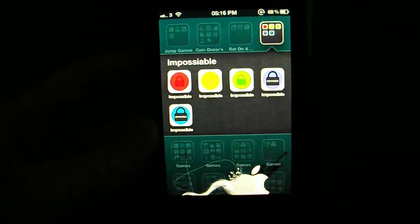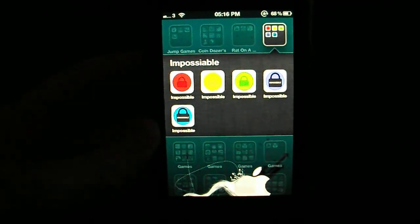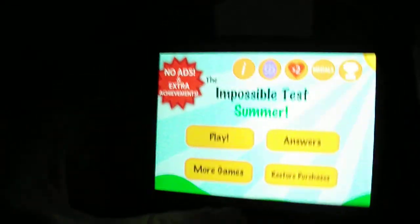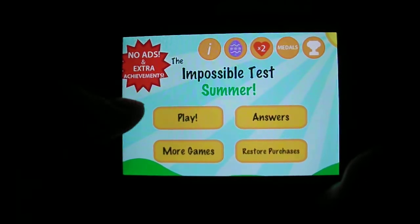Hey, what's going on pros and pros, it's KMGN here, she's 123, and welcome to another iOS app review. Today it's going to be on the Impossible Test Summer — it's the second app there on the first line. The other impossible tests in this series are super hard, super hard tests.